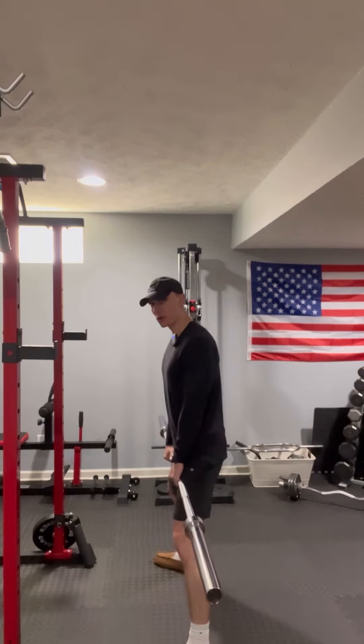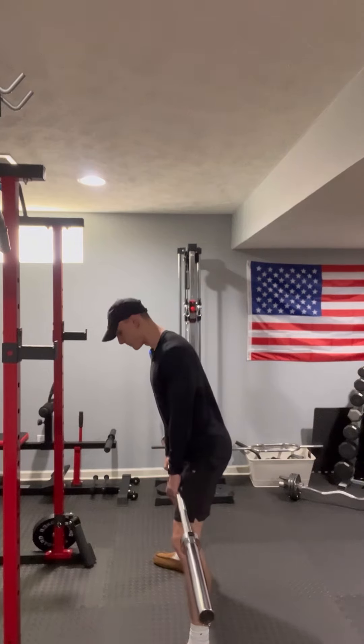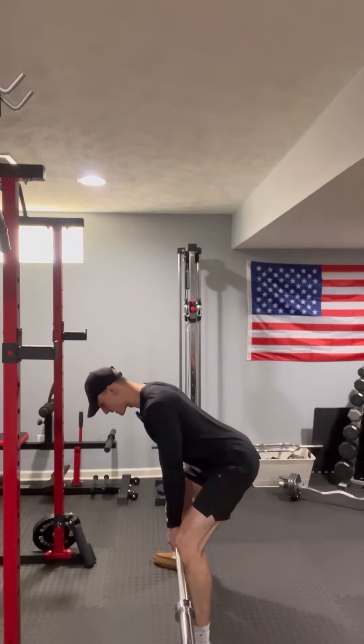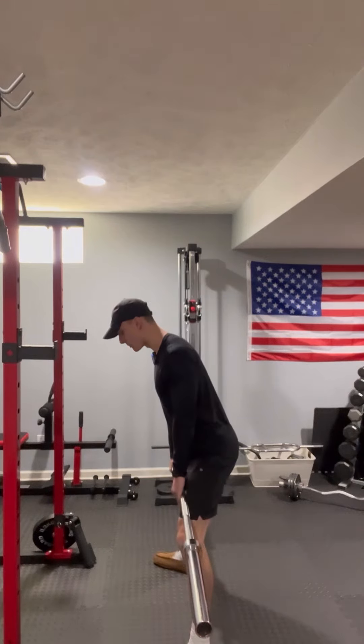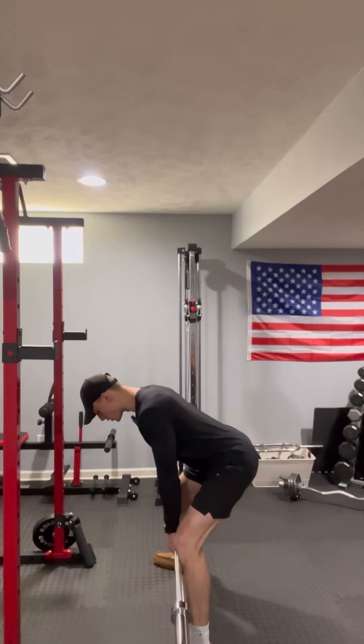From here, think of pushing your butt back to the wall behind you. You're going to feel a nice big stretch in the back of your legs, then pop your hips forward. So butt back to the wall — push, push, push — right when the bar is directly below your knees or even mid-shin, depending on your flexibility.